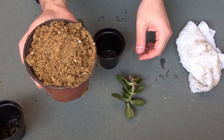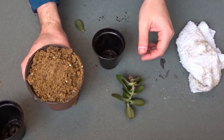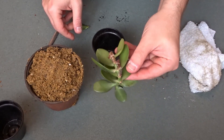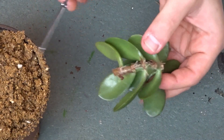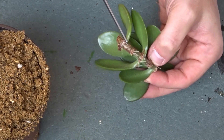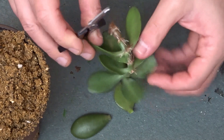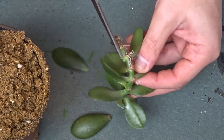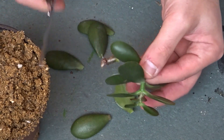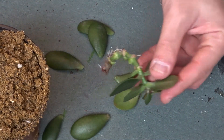To pot up this cutting I've got a pot of grit. I'm using the grit because it's very free draining and also because it's very soft and it will allow the roots to grow freely inside it. What I'm going to do is remove most of these lower leaves, and that will give me a longer piece of stem to put under the ground, and therefore there'll be more room for roots to develop.